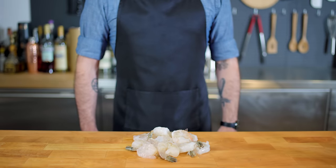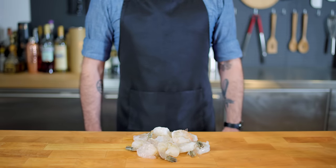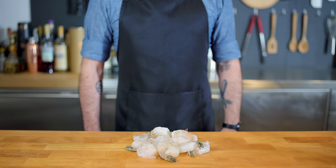Hey, what's up guys? Welcome back to Binging with Babish, where this week we're taking a look at the shrimp from Forrest Gump, specifically the multitude of preparations listed by Bubba.